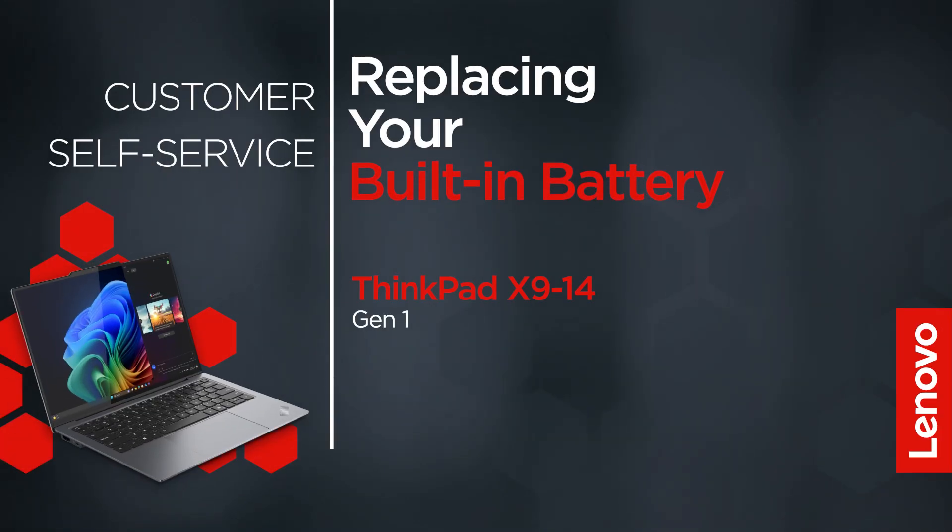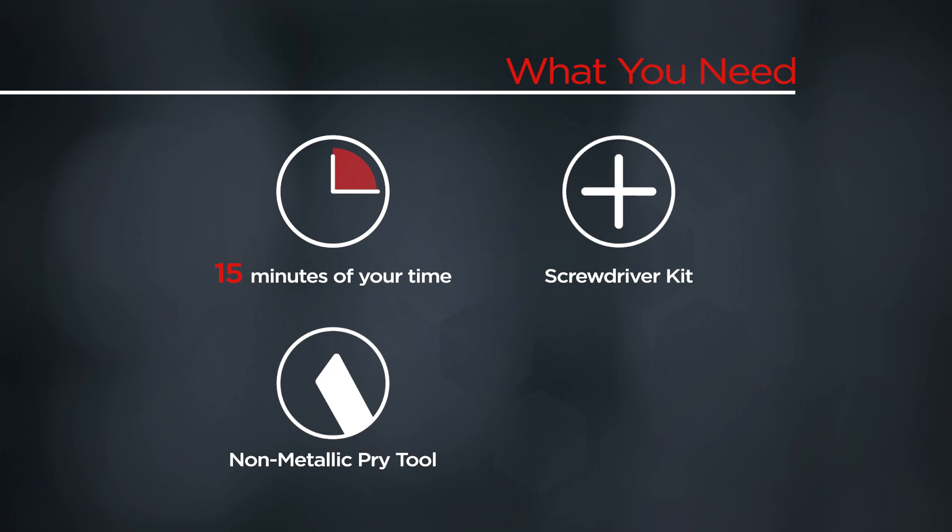This video will show you how to replace the built-in battery in your ThinkPad. The process in this video will work for the ThinkPad X914 Gen 1. You will need a screwdriver kit, a non-metallic pry tool, and 15 minutes of your time.